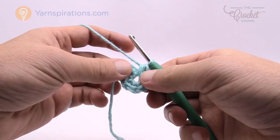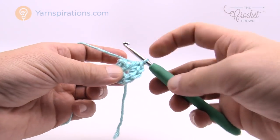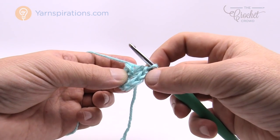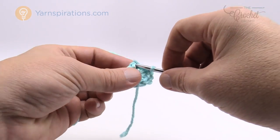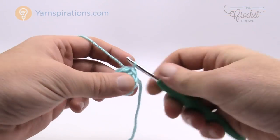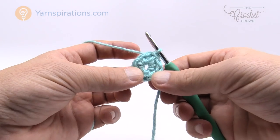Now join with a slip stitch to the first half double crochet. We did eight, so if you're confused, count backwards: one underneath, then 1, 2, 3, 4, 5, 6, 7, and 8 right there. If you're ever confused about what you're looking at, just count backward and join with the slip stitch — that's the center ring. Let's move along to round number two.